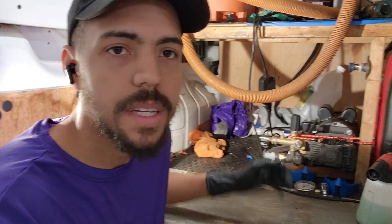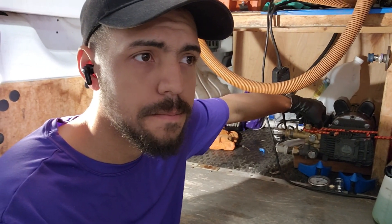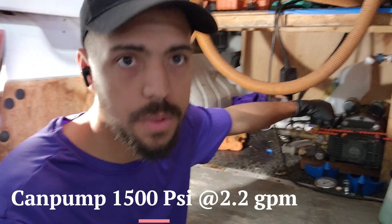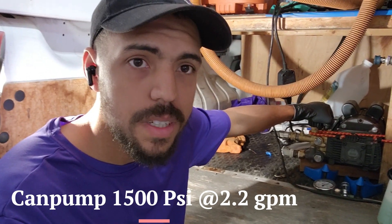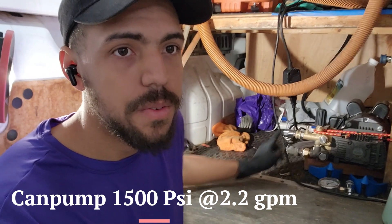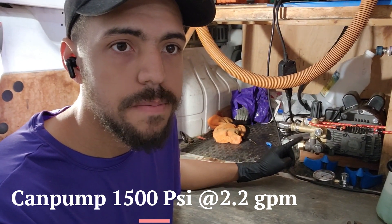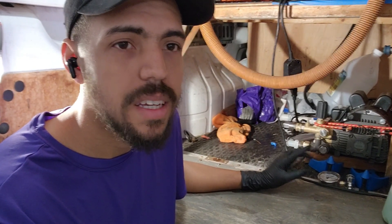A lot of you guys in the comments were asking about it. It is a Can Pump pressure washer. Why I think it's a killer for the Kranzel and the AR is because it's a 1500 PSI unit at 2.2 gallons per minute, and I'm gravity fed — my pipes come out of the tank and go straight into the machine. No pump, no anything like that, and I still get those numbers. Pretty crazy.